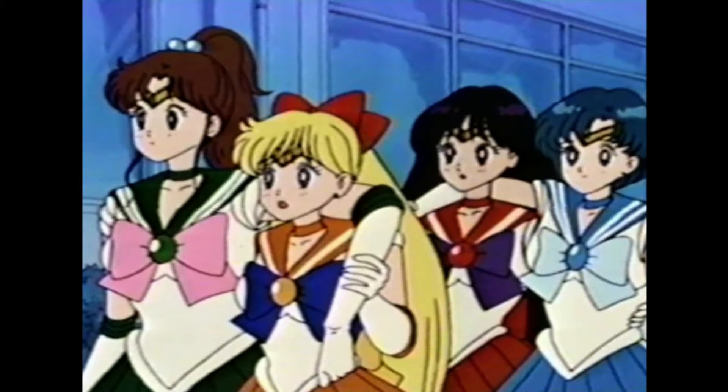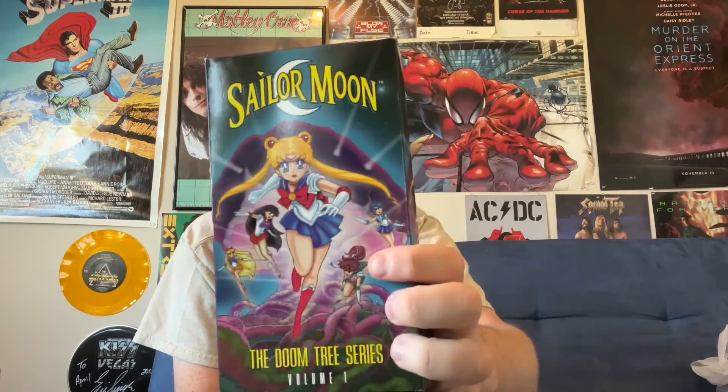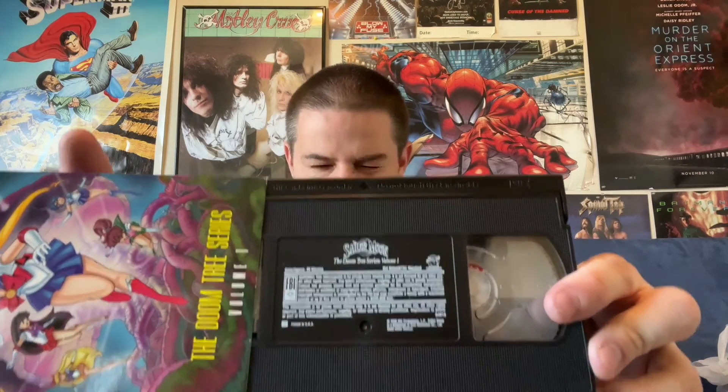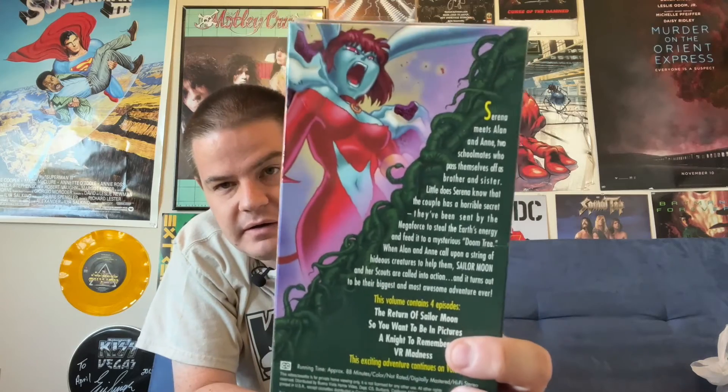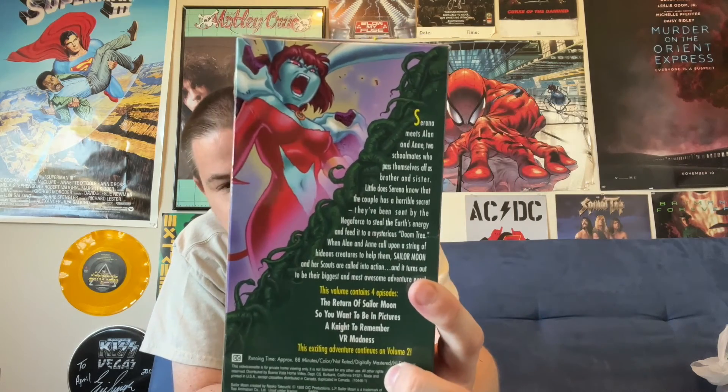This consists of four tapes. I've got my receipt from Zia here — this cost me $20 used. Here's tape number one. Here's the inner side of that. Here's a look at what the actual VHS tapes themselves look like. The info is just printed on the tape — there's not a label, but it does have the Sailor Moon logo there, and that's pretty cool. Tape one includes the episodes: The Return of Sailor Moon, So You Want to Be in Pictures, A Night to Remember, and VR Madness.